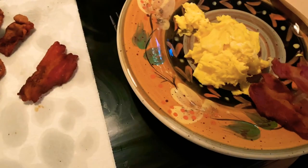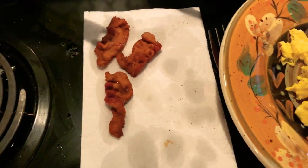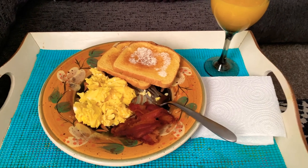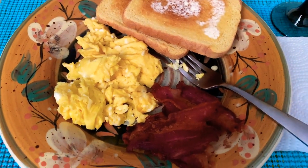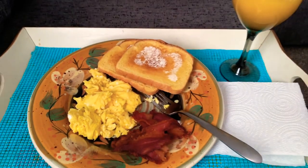I went ahead and put my egg cup in the sink because once egg hardens it's really hard to clean off. Those pieces are for my puppy. I am ready to eat — starting out my morning right: some fresh cooked eggs, crispy bacon, buttery toast which is the best, and some OJ.